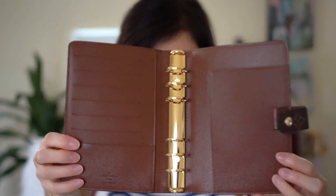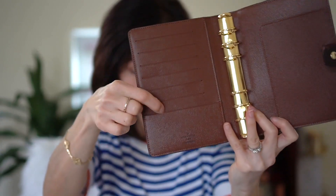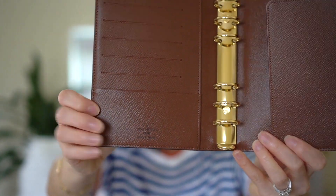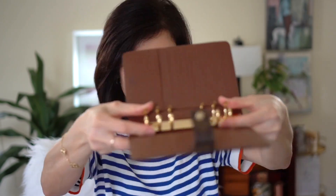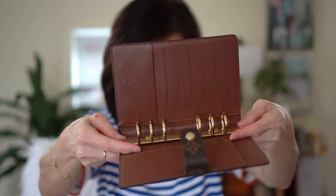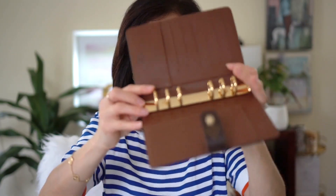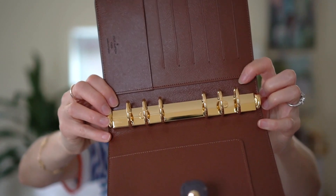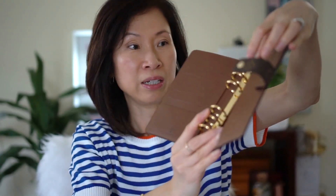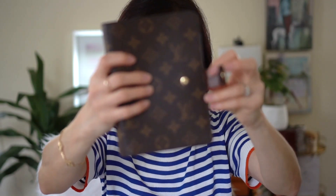Here is the inside — it's got six card slots plus a little pocket. It says made in France. The rings are perfectly aligned. Let me try this out — oh, that is so smooth! Some agendas have holes in the rings but this one is perfectly flush. On this side there's a pocket, I think they call it a secretarial pocket, and there's a pen loop right there with one snap.